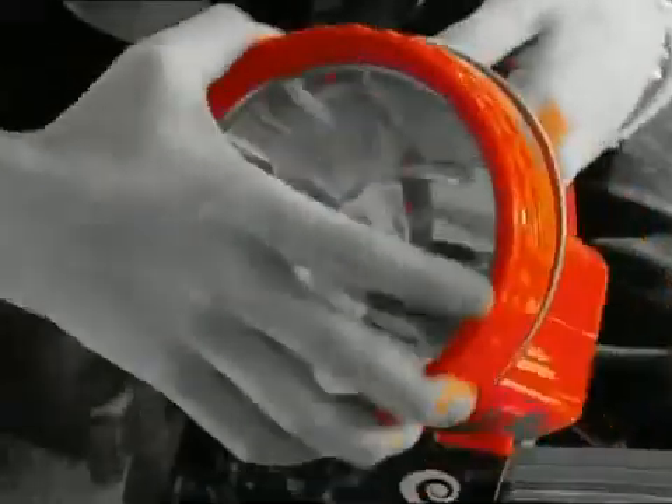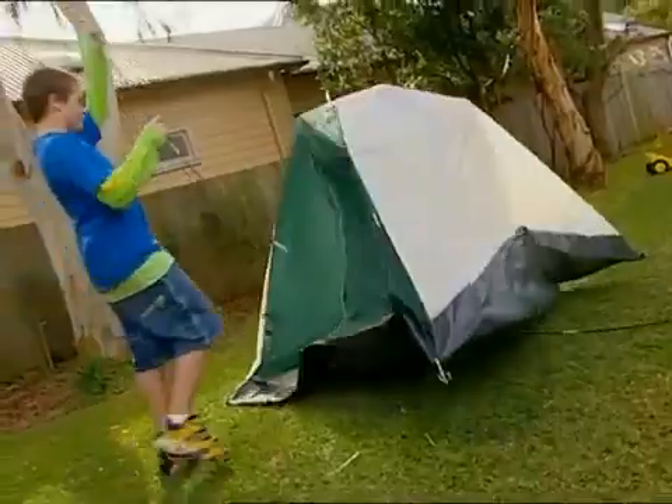Coming up on Backyard Science, sending out the supplies with coded messages. We're camping out tonight, if we ever manage to get this tent pitched.